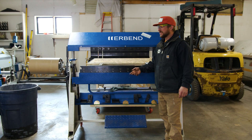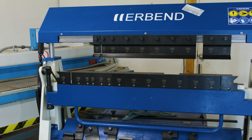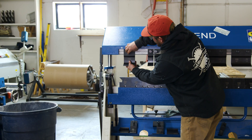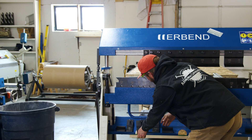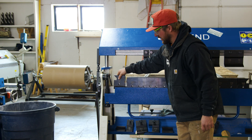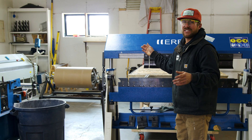Every sheet metal shop needs to have a box pan brake. This is a more fancy box pan brake — you'll notice a much larger throat here. These are quickly adjustable side to side, or you can completely take these goat's feet off and place them underneath. Even the bottom pieces are removable for creating any kind of custom trim, scuppers, anything you can imagine — these box pan brakes can do.